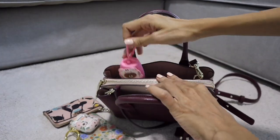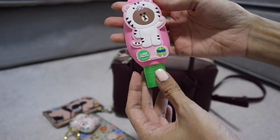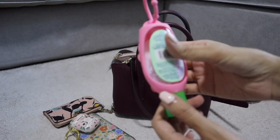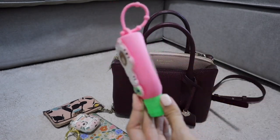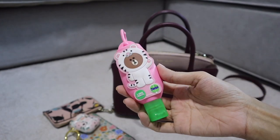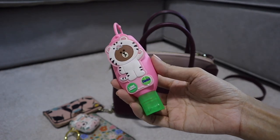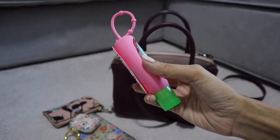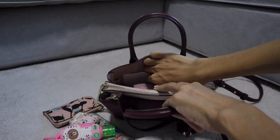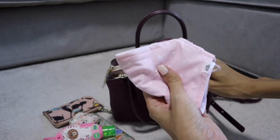In the next compartment I have this hand sanitizer from Aesop. I love this brand because the smell is not too strong — I easily get allergies to very strong alcohol smells, and this one is just right. It's not too strong.